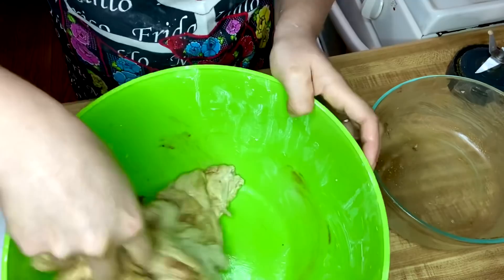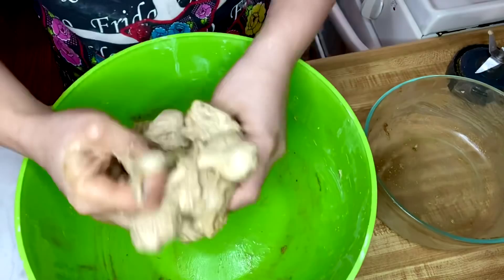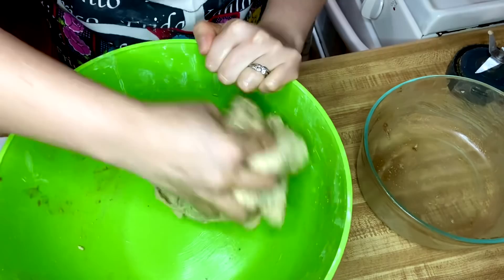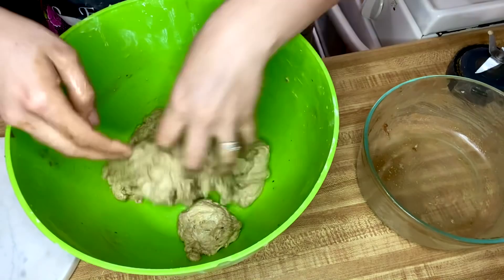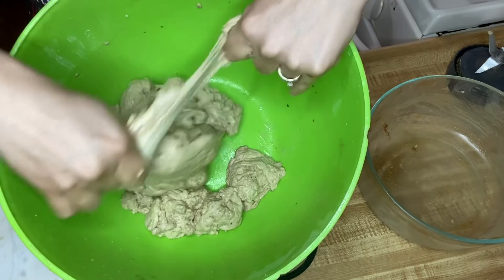To make sure the seasonings are combined well, I take the remaining amount of seasoning paste and add it into the dough, then knead the dough for a few more minutes to make sure it's all incorporated. Once the dough is seasoned well, I start tearing off smaller pieces — I cut a total of 16 pieces before letting it rest for two hours.